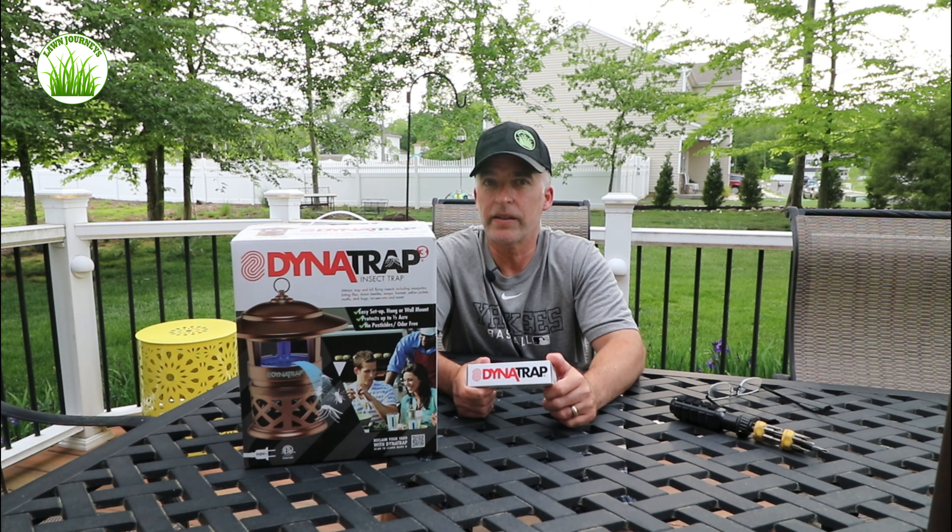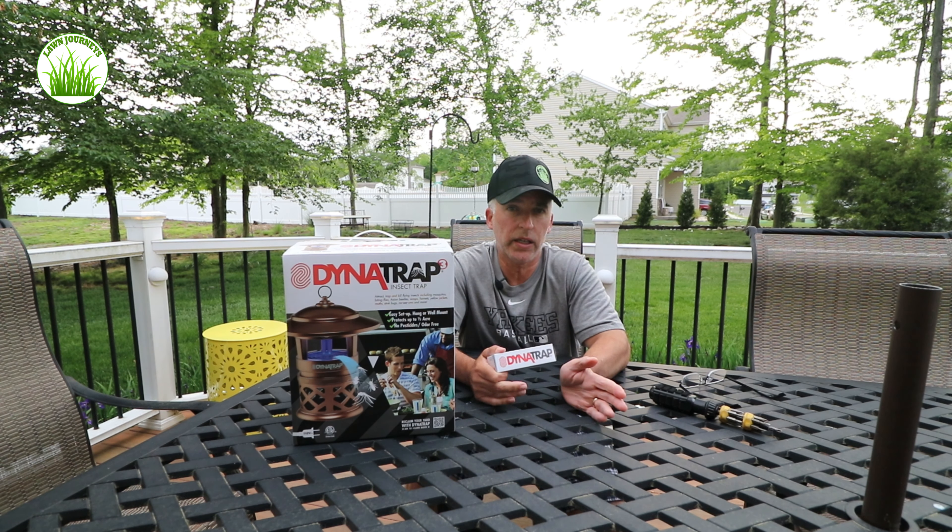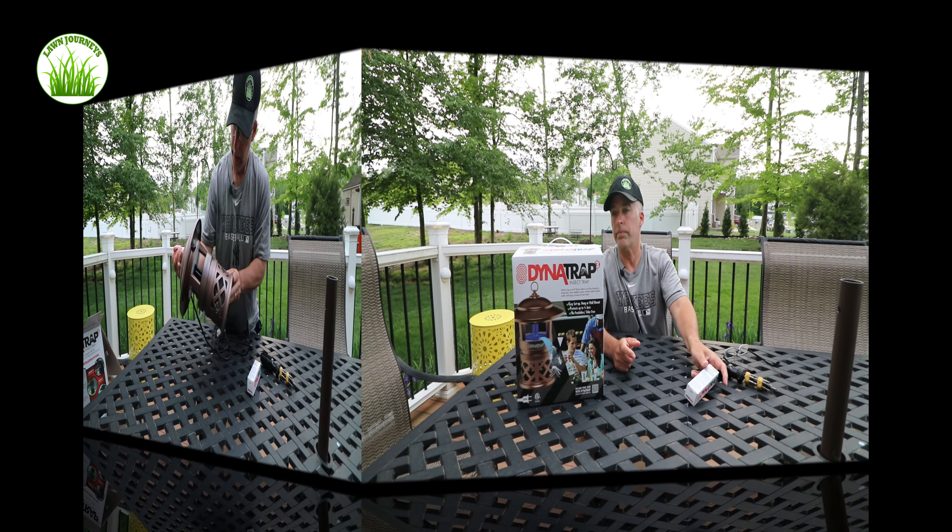There is a new product out from that company this year which I understand uses a different solution. They're kind of pricey and I don't think I'm going to be using those — from what I've read online, and I think on Colin's website, there's no evidence that they are actually effective in mosquito control. Alright, so let's open this up.